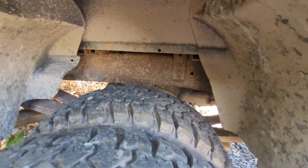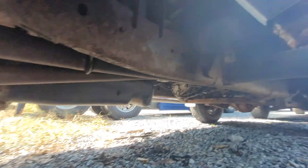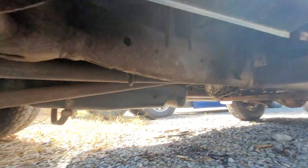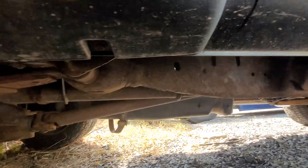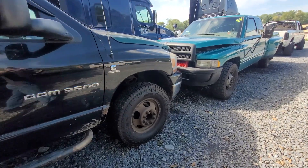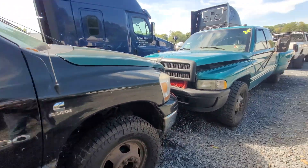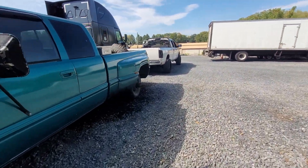The frame is pretty scaly — I think I showed you guys that in previous videos. But if anyone wants to make an offer on it, the body's pretty bad. I don't see any holes in the frame, but like I said it is a northern truck. It's got new tires, new brakes, it'll have new injectors, and this is not a stock 48RE — this one has had some work done to it.